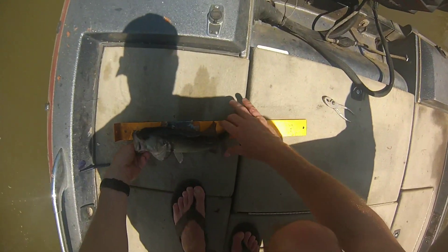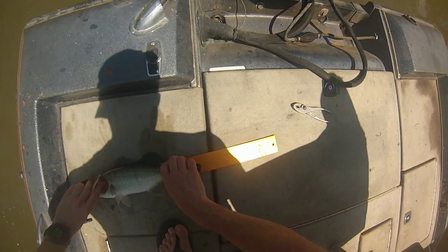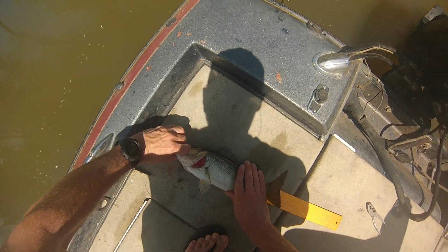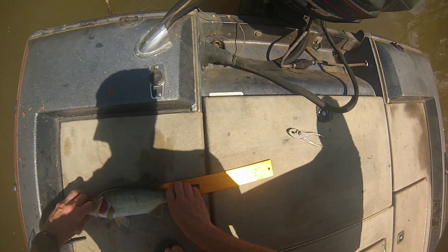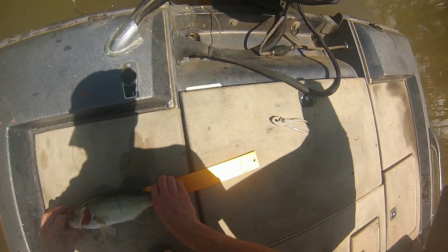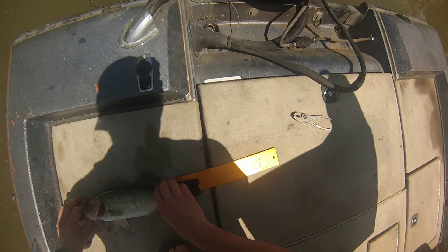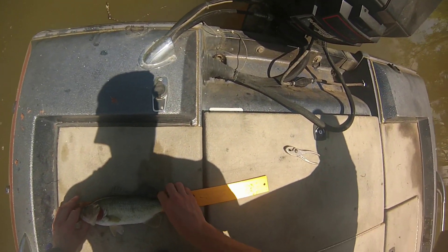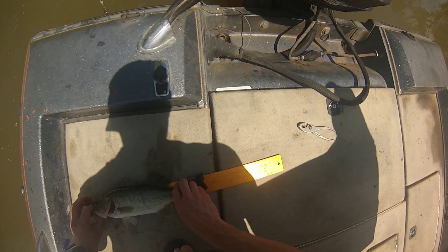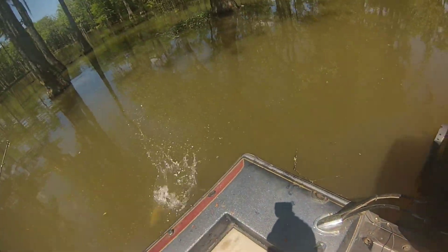I'm checking all these fish with a ruler called the Golden Rule. We use it around Santee Cooper on Lake Marion and Lake Moultrie — it's pretty much tournament regulations and right on with DNR regulations. It's a good ruler if you want to look it up online. All these fish were just short this day. The day before we were catching bigger fish, but just like that some days.